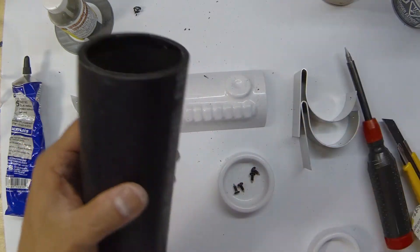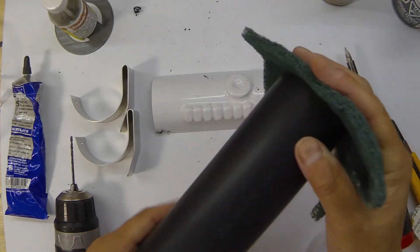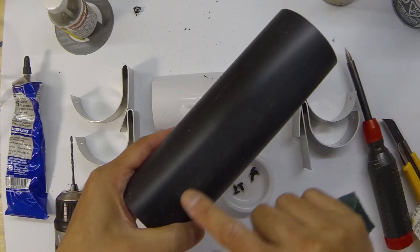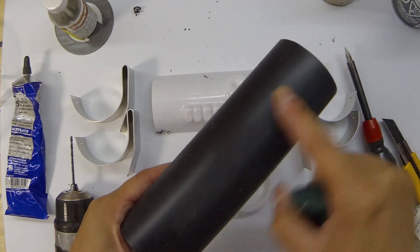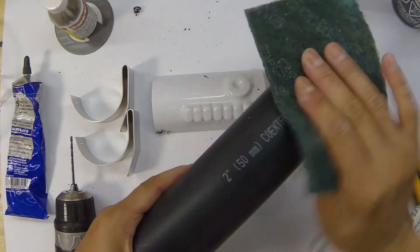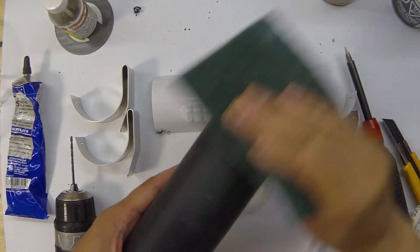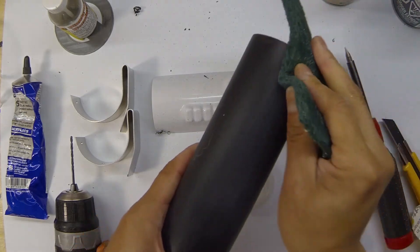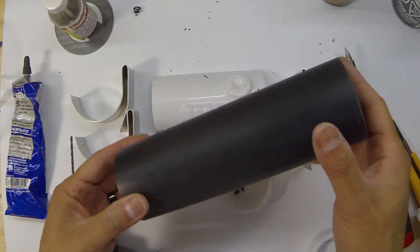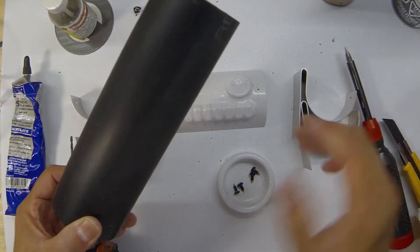After you've gotten the ends nice and clean, use a Scotch-Brite pad to scuff up the outside. This gives the outer surface a bit of tooth for the paint to stick to, and also smooths out any scratches from manufacturing or transport so it looks good when painted. Be careful with any letters stamped or lasered into the pipe — try to sand those out because they can show through the paint. Once sanded, clean it off, wash with a bit of dish detergent and water, rinse, dry, and it's good to go for paint.